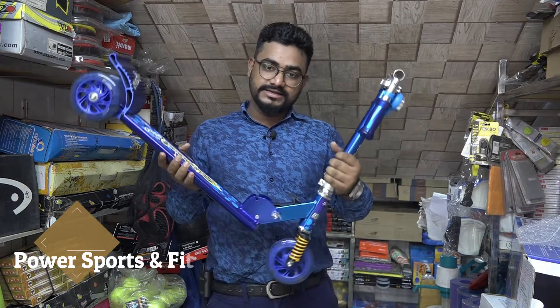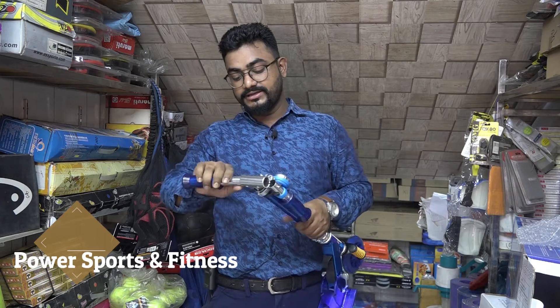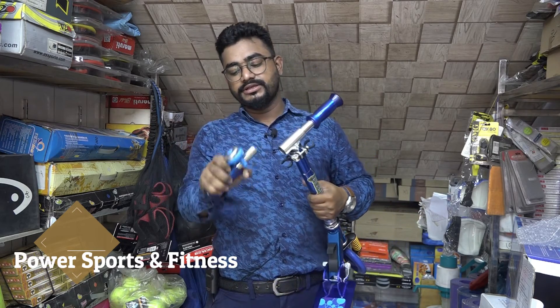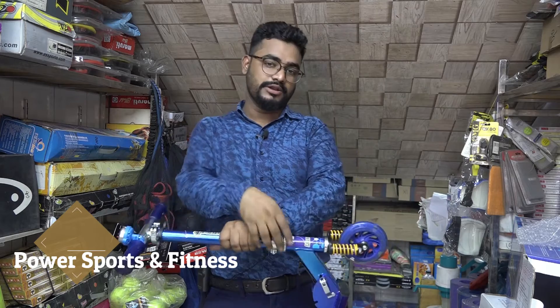This is the best part of the product. This is a comfortable handle. It is very easy to install the bell — the bell is very good. This product is very good.